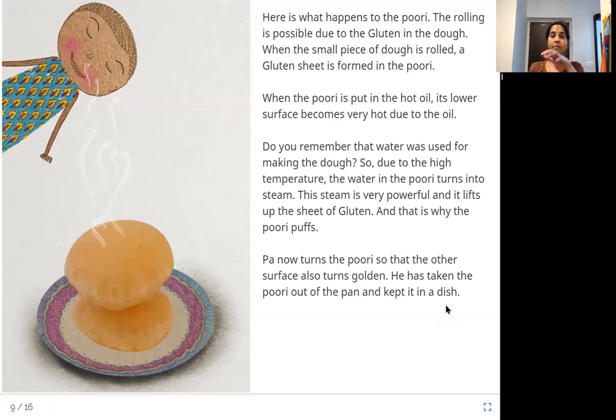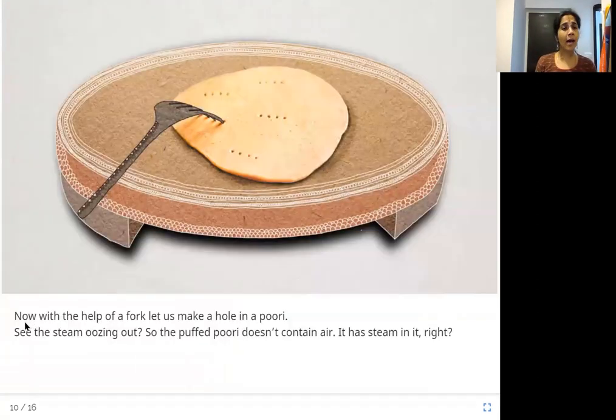Now do you know why a puri puffs? With the help of a fork, let us make a hole in a puri. See the steam oozing out? The puffed puri doesn't contain air — it has steam in it. When you make holes with a fork, you see the steam coming out. It is not air, but steam.